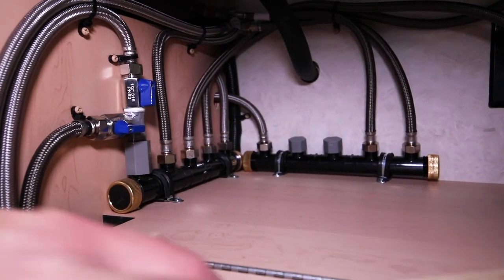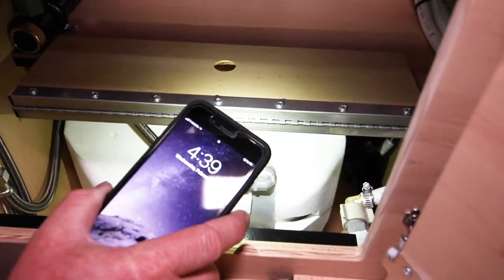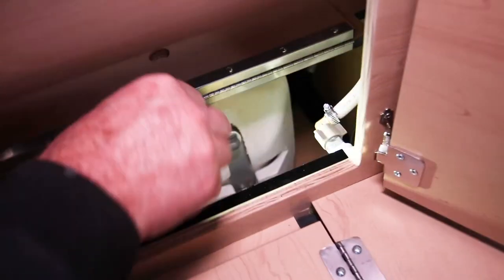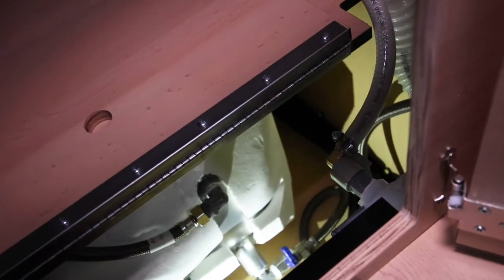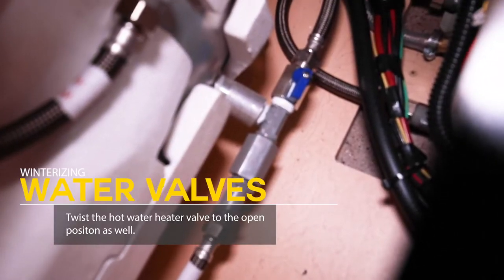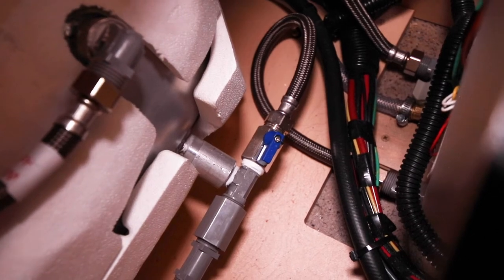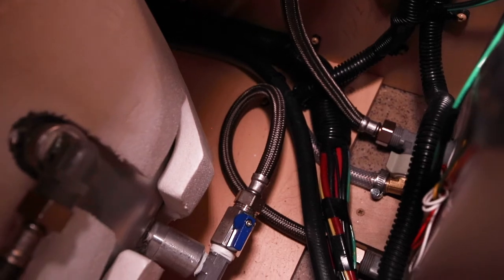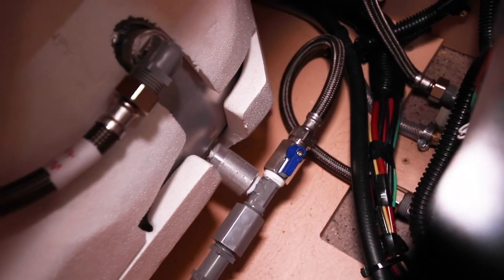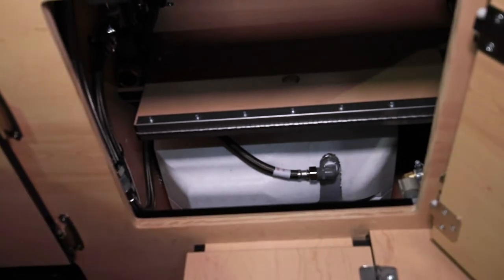Down here we have the hot water heater and there's one little blue valve at the bottom. Right now it is closed — twisted to the right. What you want to do is twist this valve so it's in line. When it's open, you'll hear it gurgle and the water will drain out of the hot water heater into the fresh water tank, and because the valve on the outside is open, it'll drain outside the camper. That can take a few minutes. So have your outside shower valves open, inside sink valve open, upper manifold lines open, and the bottom valve open.